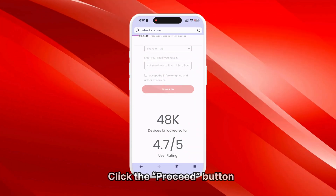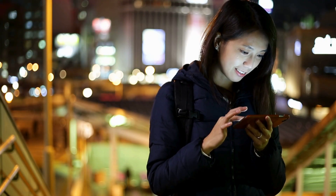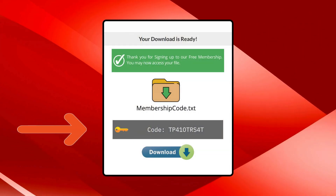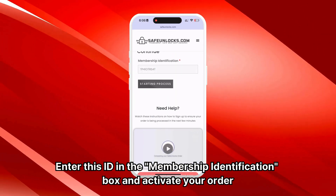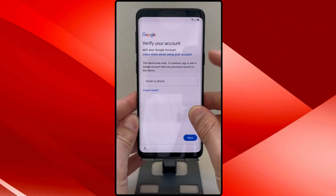You will be redirected to your order and should receive an email with the unlocking information. Follow the steps shown to activate your order and consider watching the tutorial video for guidance. Once the activation process is complete, you will receive a membership ID associated with your order. Enter this ID in the membership identification box to activate your order, ensuring your device is turned off beforehand.